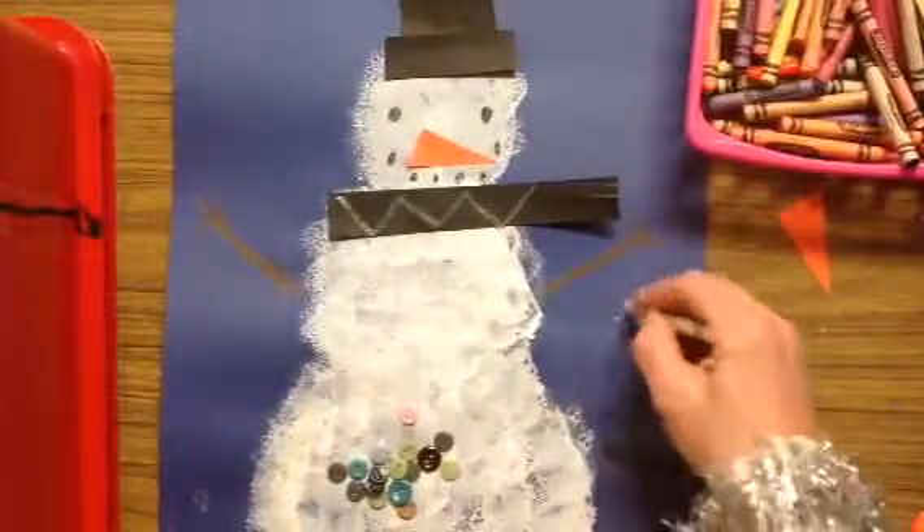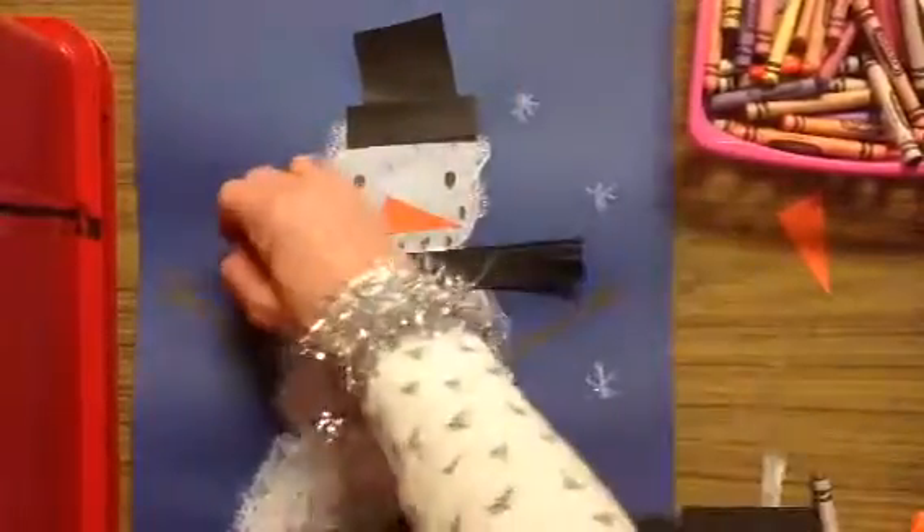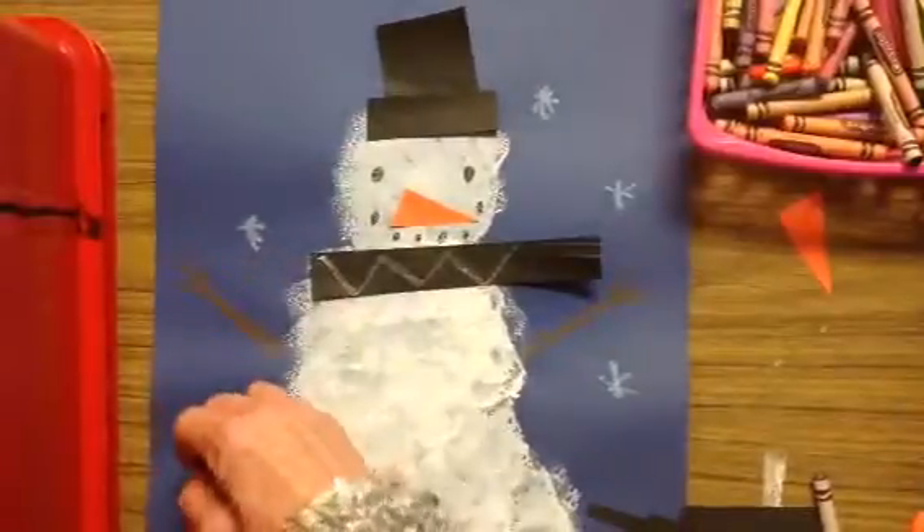If you want to add snowflakes with a white crayon in the background, you could do that — stars or dots.